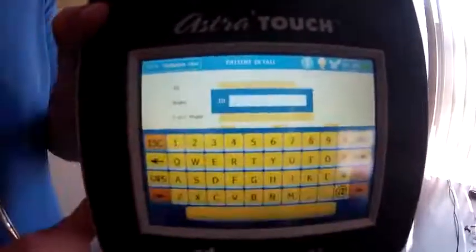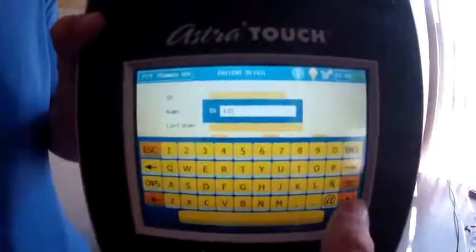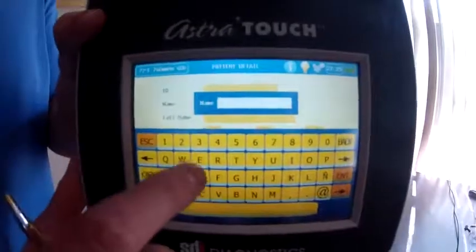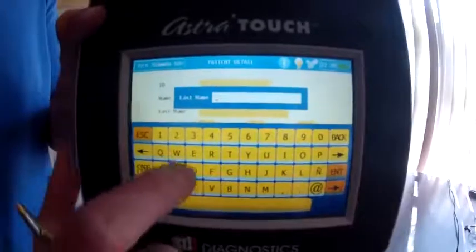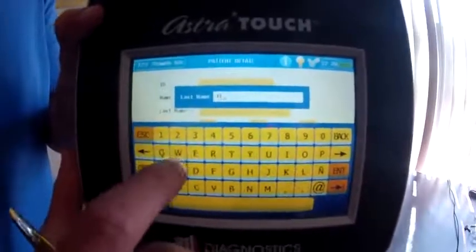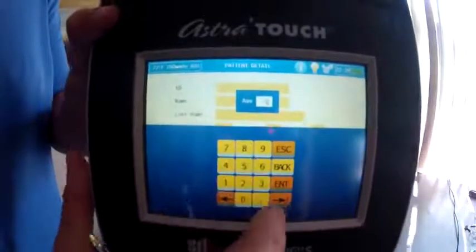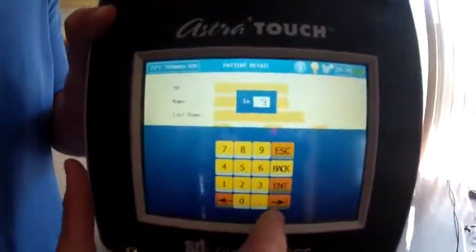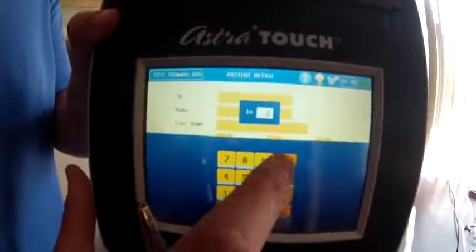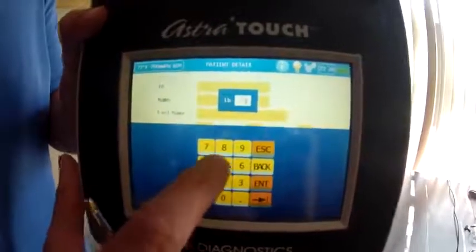I'm going to touch the first box and put in a sample number for the patient ID. Hit next, then the patient's first name — I'll put in a random name — and the last name I'm going to put as 'Test.' See how easy that is? The patient's age is 29, height in inches is 74 inches, and weight in pounds is 215.